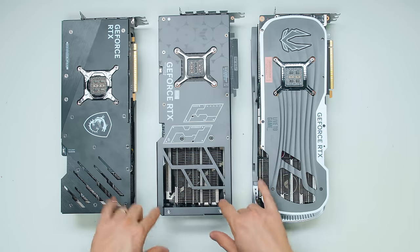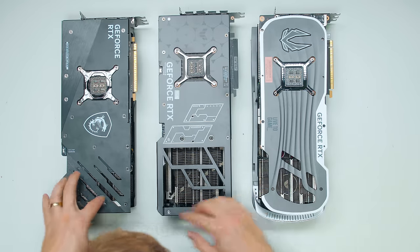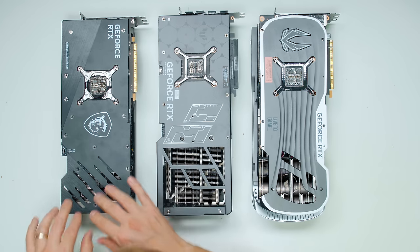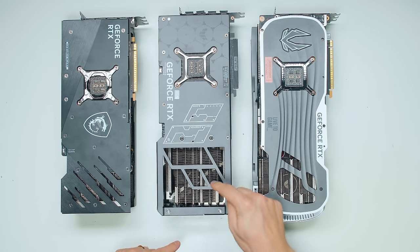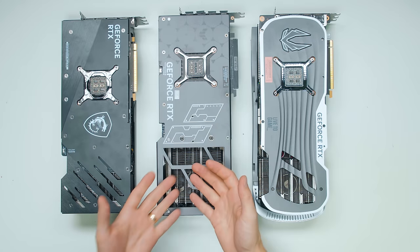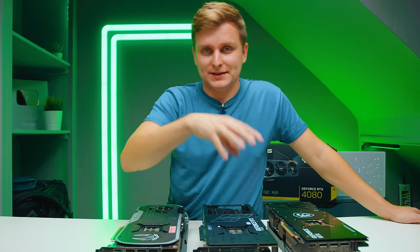Interestingly, Asus has taken the pass-through very seriously. Whereas Zotac and MSI kind of show you a token pass-through, Asus has cut basically a big hole in the back — the last fan is just for pass-through. So I expect the thermals for this to be incredibly good. Let's talk about the performance.